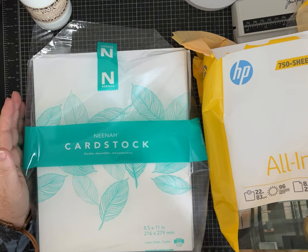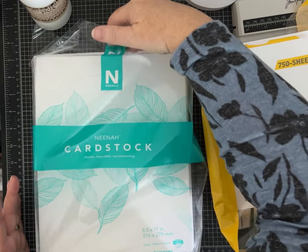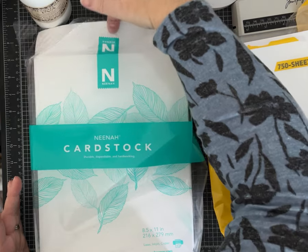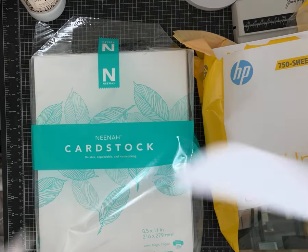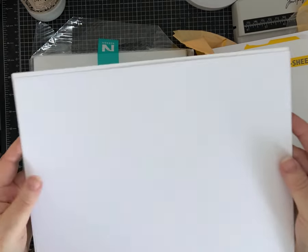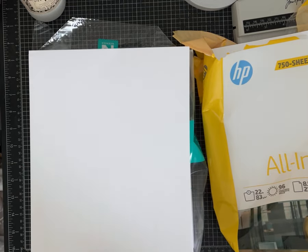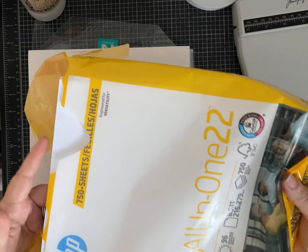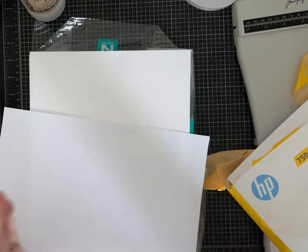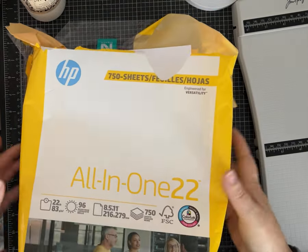My go-to everyday cardstock is a medium weight 90-pound Vanina brand. It's definitely a cardstock — a couple of pages so it will flop over since it's not a super heavyweight — but this is what I do most of my printing on, even for journal pages and embellishments. I also use more of a copy-weight paper, this is a 22-pound HP bright white. It's a good price point for as much printing as I do, and it's great for journal pages and other things where I just need a plain paper.